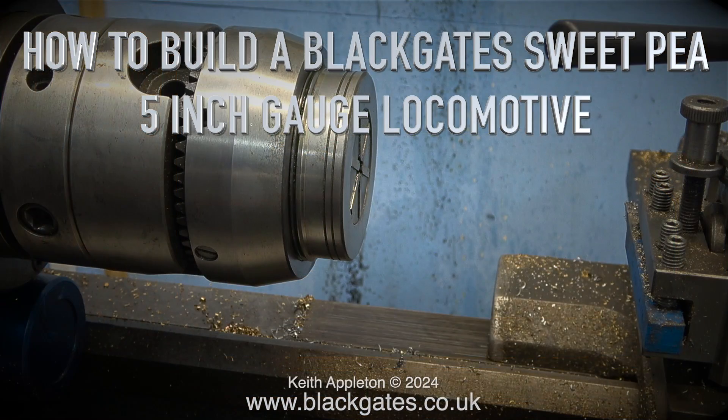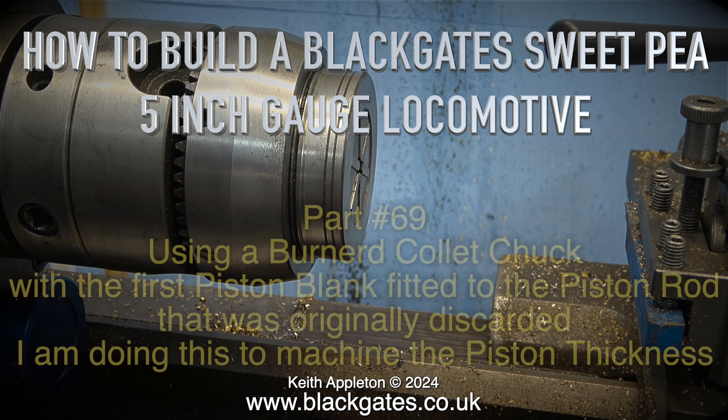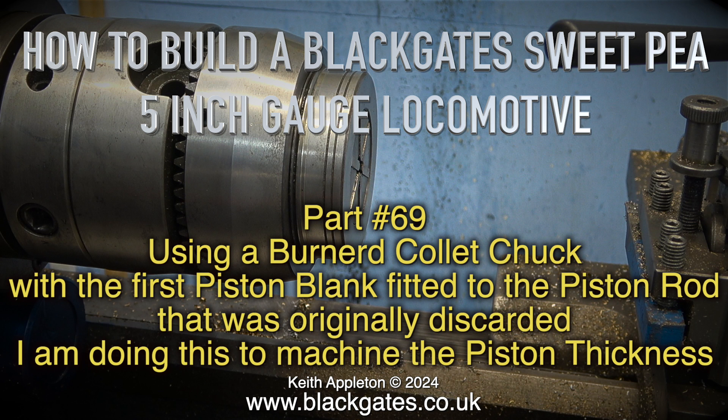How to build a Black Gauge Sweet Pea 5-inch gauge locomotive, part 69, using a Bernard collet chuck with the first piston blank fitted to the piston rod that was originally discarded.